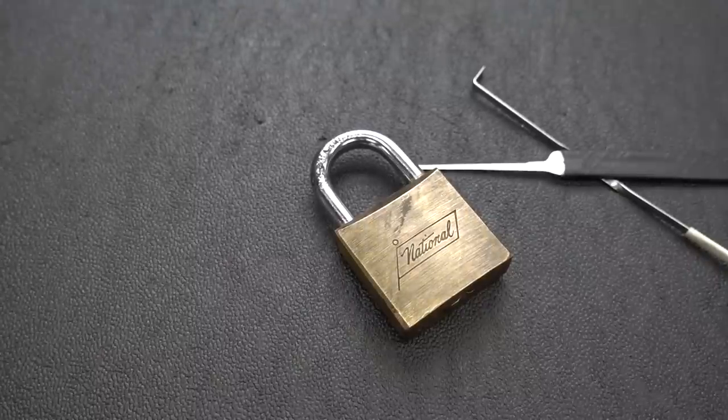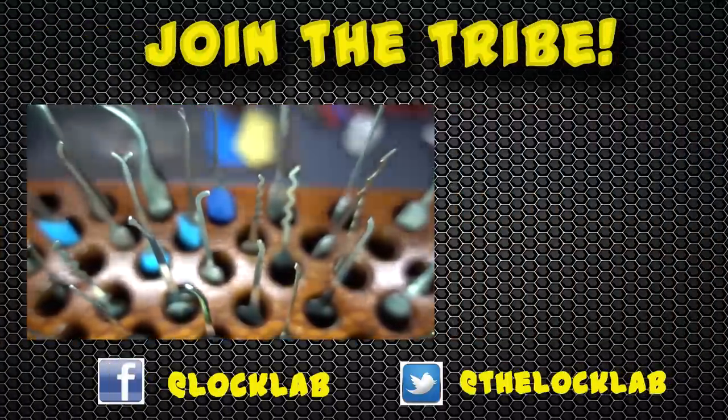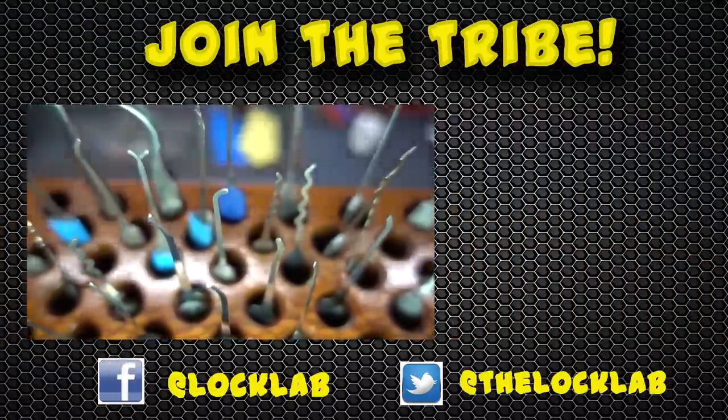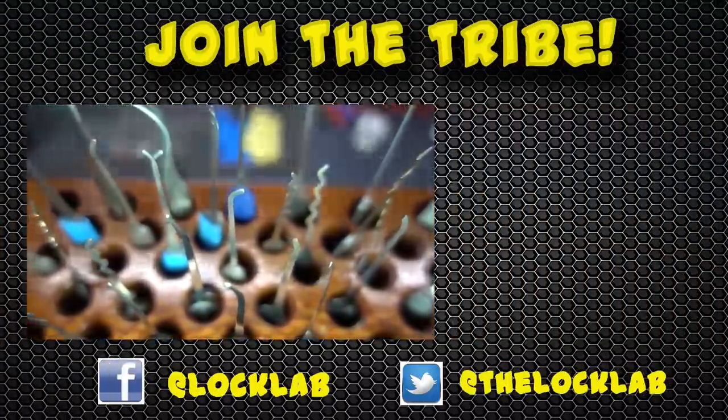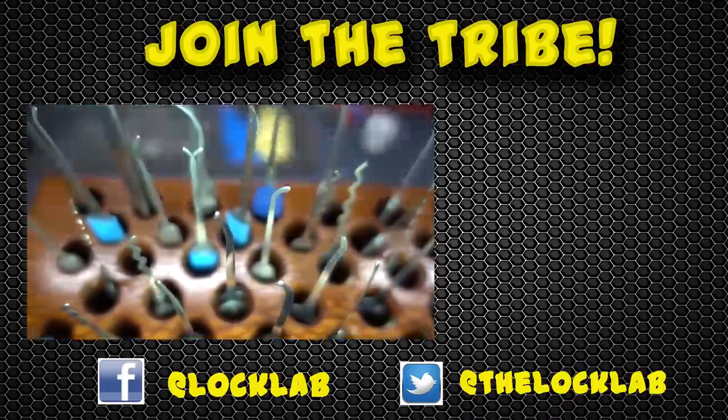Anyway guys, appreciate your time — stay safe, stay legal. Each of these videos takes four to six hours to record, edit, and publish, so I'd really appreciate it if you show your support by subscribing and clicking the like button. Thanks guys.